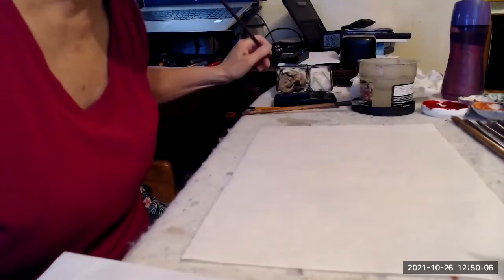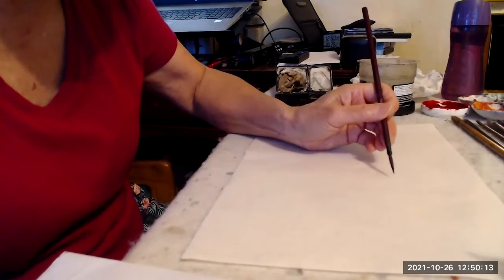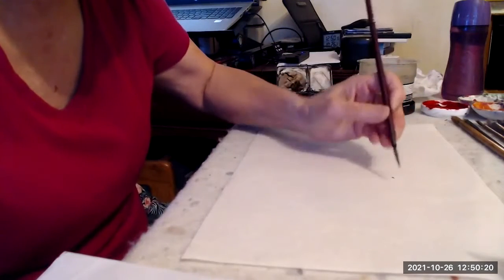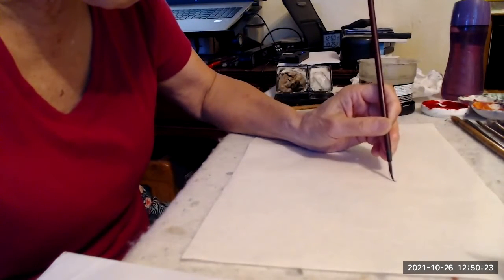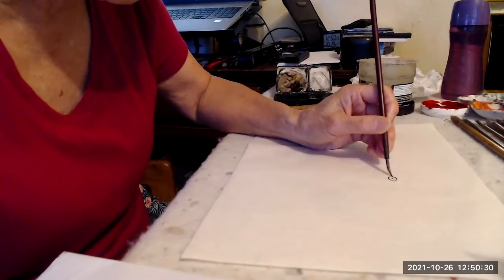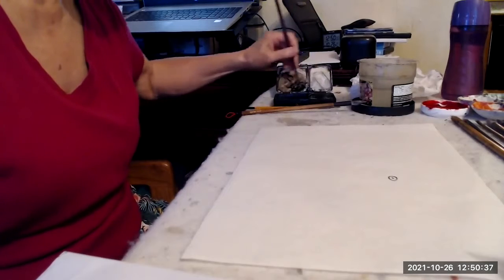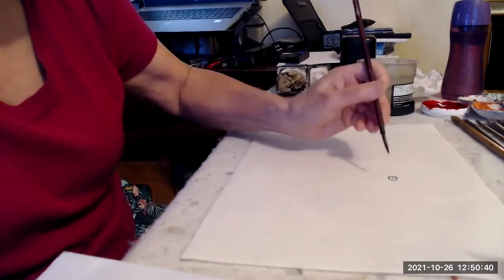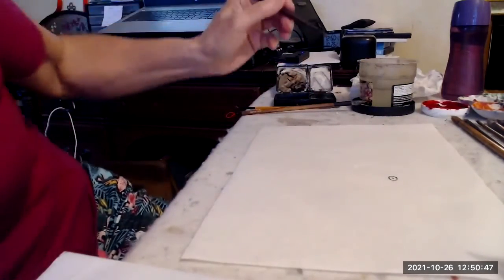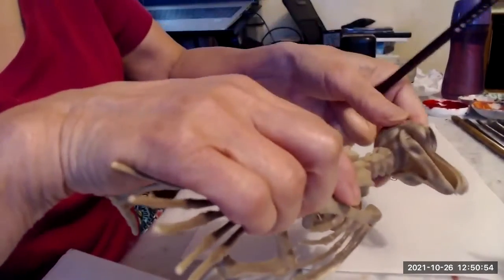I'm going to use just a round shape here. Find where the beak would come, a little bit above. Put the pupil there, encircle it — the juvenile is a little bit more wide-eyed. I'm going to leave it to later on and put the colored iris, which happens to be a light blue. Come out from that eye a little bit and look at our model again — you can see the eye socket is really close to the beak.